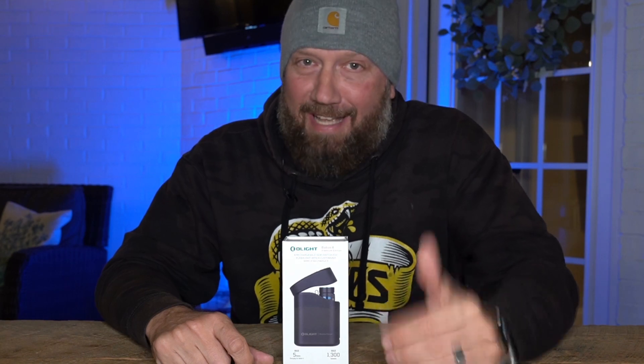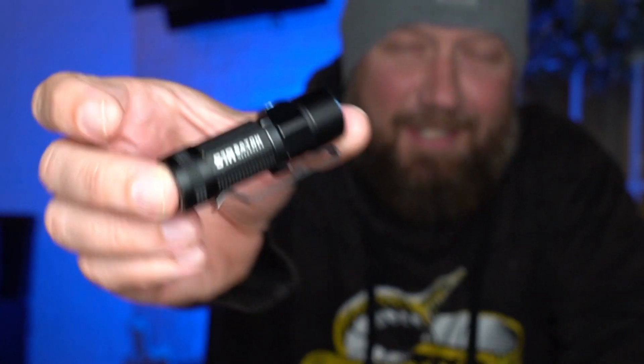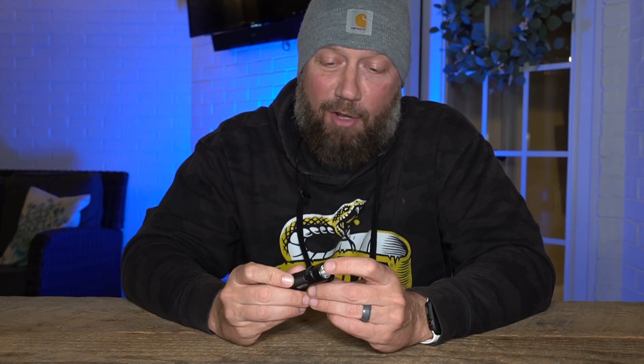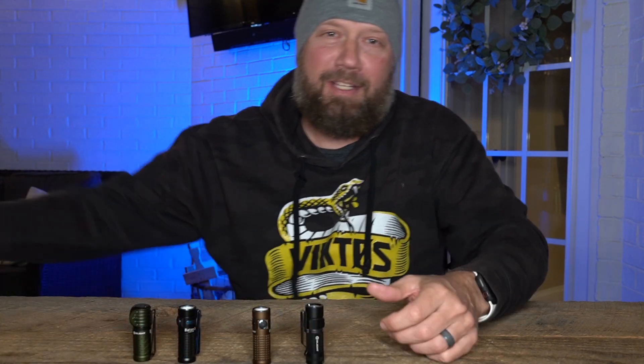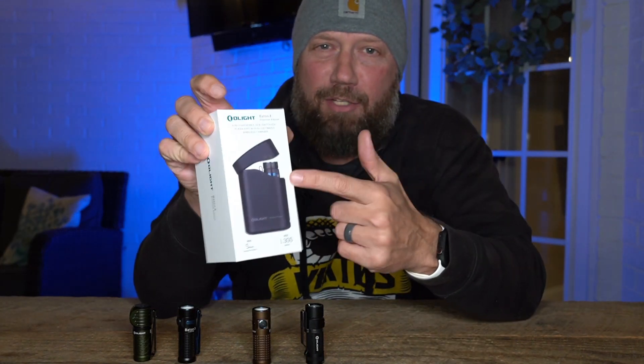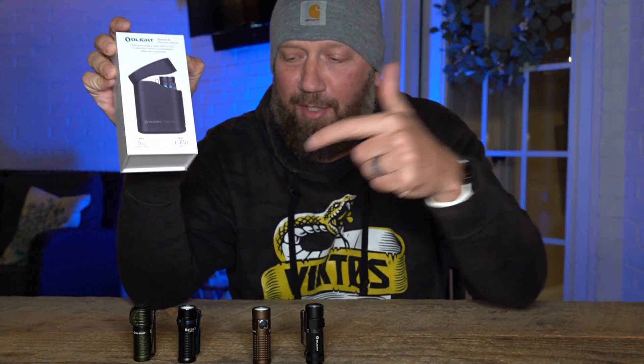This is my original S1R Baton — I don't even know what year these came out but it has been a long time. I've got an S1R Baton 2, I've got a Baton 3, and the Perun I kind of put in the same category. But today we're gonna check out the brand new Baton 4.